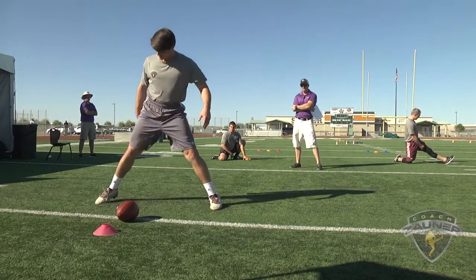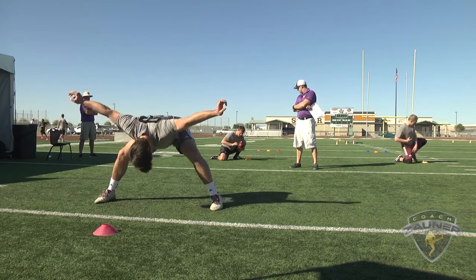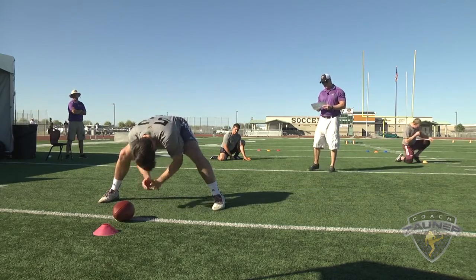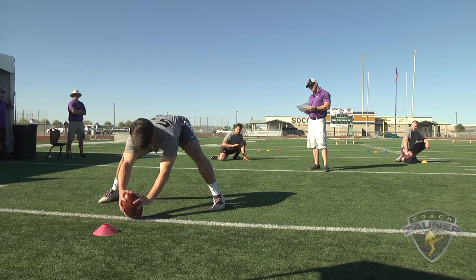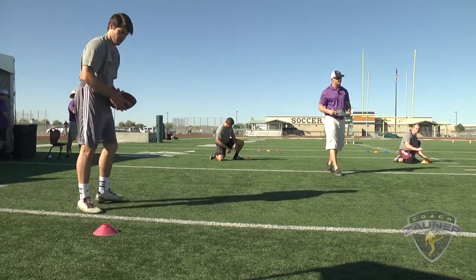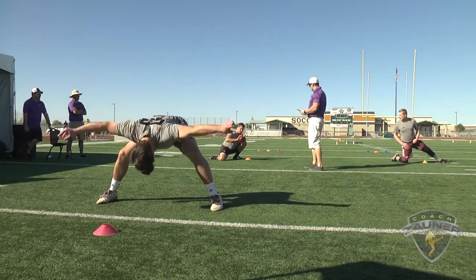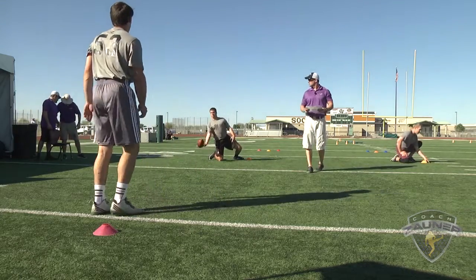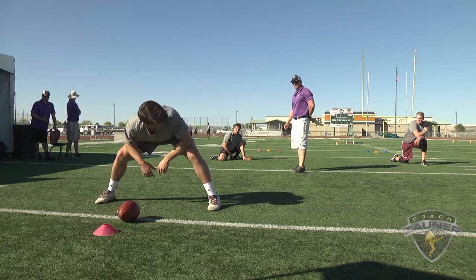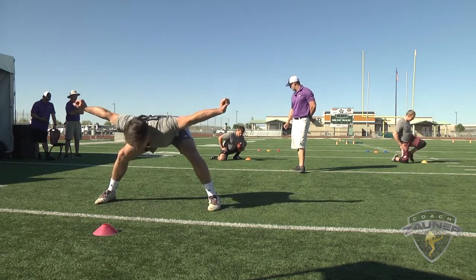Snap number four: good location, perfect laces, three points. Snap number five: good location, perfect laces, three points. Snap number six: good location, perfect laces, three points. Snap number six: good location, perfect laces, three points.